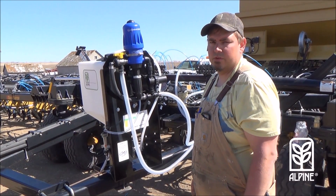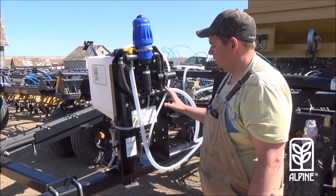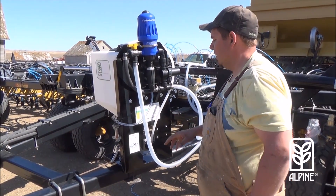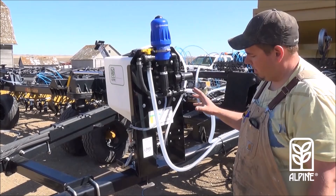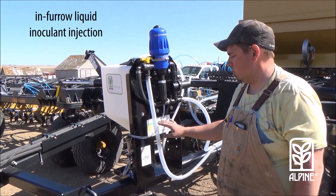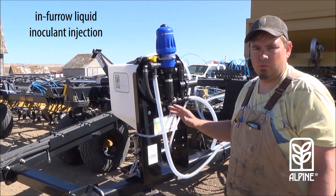Hey everybody, Matt Mazur, DSM for South Central Saskatchewan. I'm going to talk a little bit about our Alpine Injection Kit that we have here. It's a really simple idea. Essentially what we're doing with it is injecting liquid inoculant in furrow with our pulses.